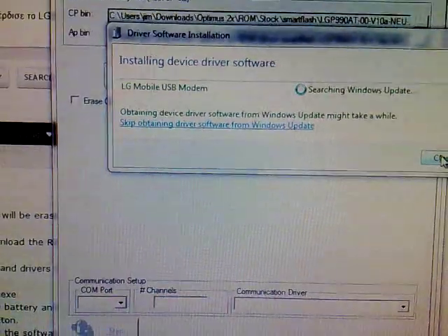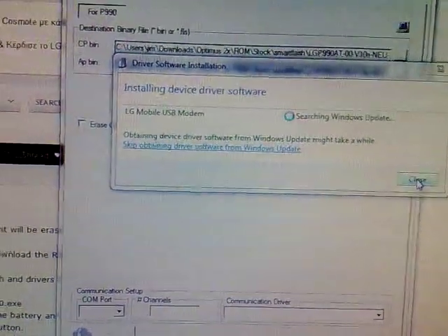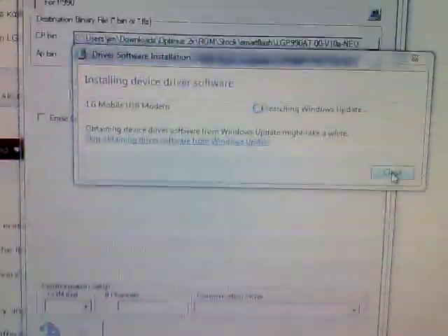Windows is installing the drivers for this device. Just a reminder that you have to install the drivers that you downloaded before. I will give you the links for all 3 files in the description of this video.